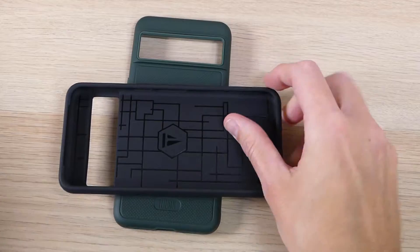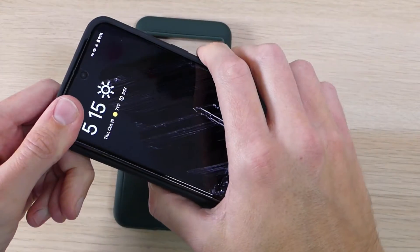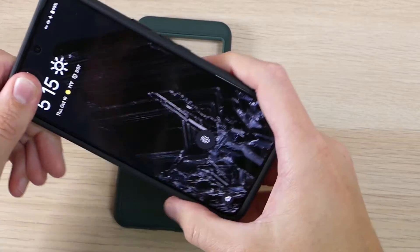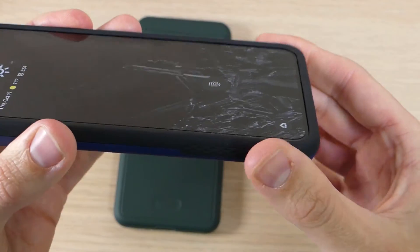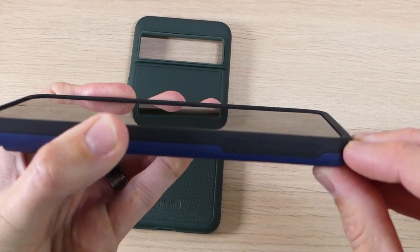The case goes on super easy. You just go ahead and slide it on with the power and volume buttons first, then very gently go around your corners and push those in. As you can see, it fits very snug — it's a little bit of a tight fit at first, but once you get it in, it's not coming out unless you want it to.